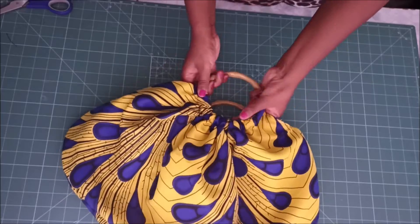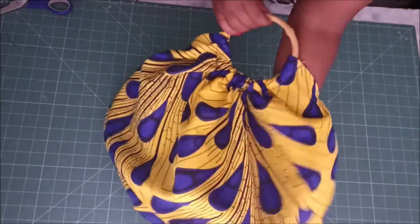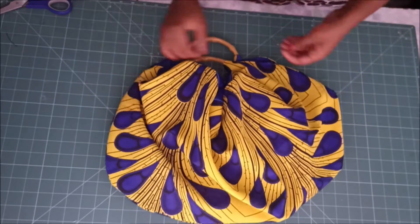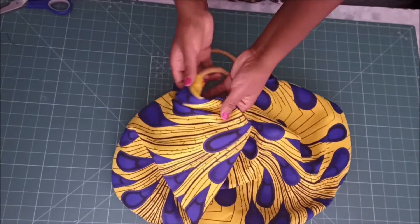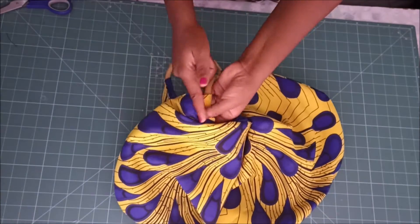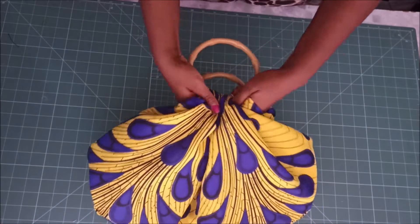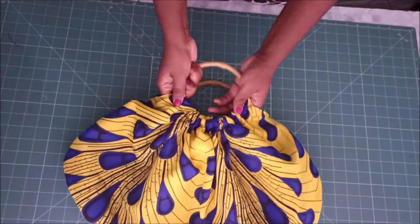There I stitched one side — you can see the difference between the side that has been stitched and the side that has not been stitched. Then I went on to do the same thing to the other side, and there I stitched both sides.